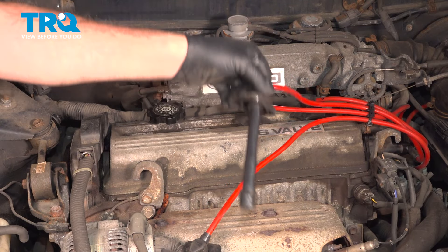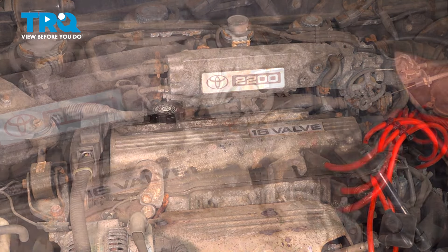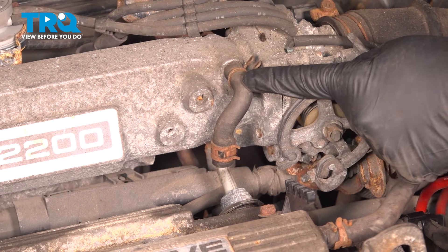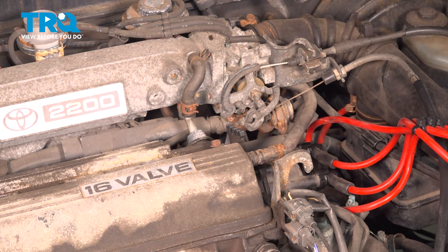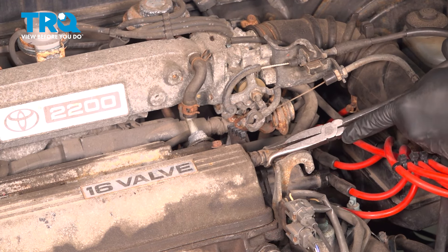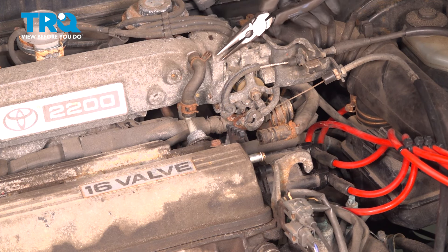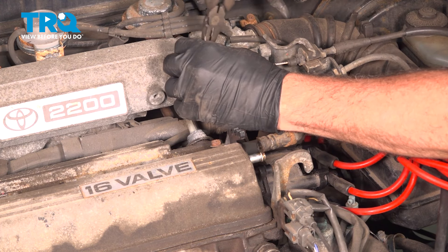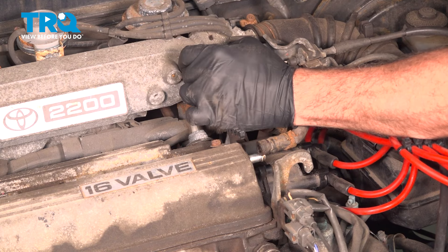Pop these off and drop them off to the side. There are two hoses to remove from our valve cover — one on the front side and one on the back side that goes to the intake. Move that clamp back using our hose pliers, then give it a little twist and pull it off as you're taking it off, working up to the top and pulling it off.